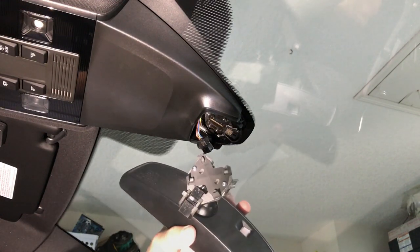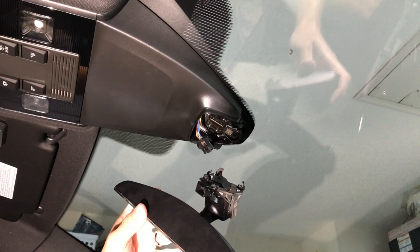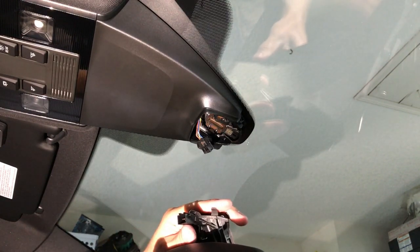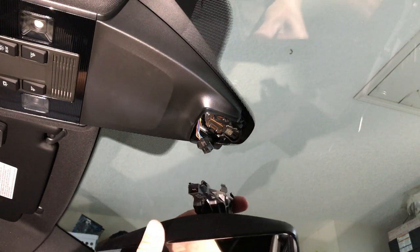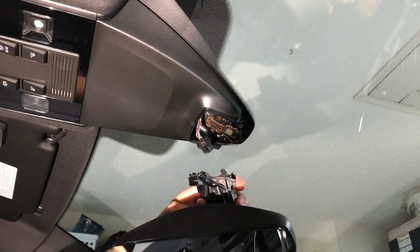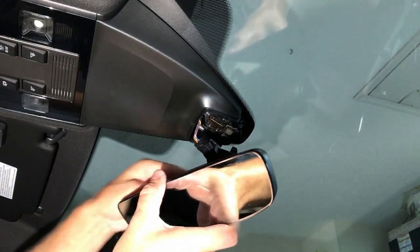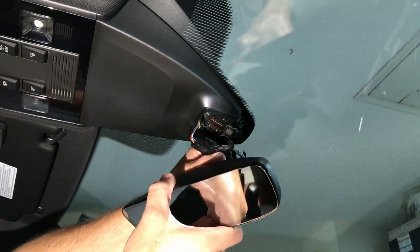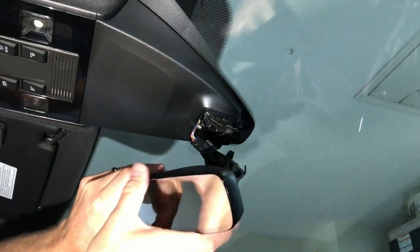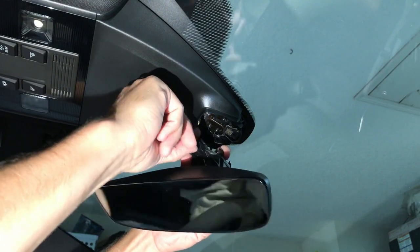So here's the new mirror. We're going to plug it in and try to reuse this harness — cross my fingers. We've got to get this plug tucked up underneath the plastic first.